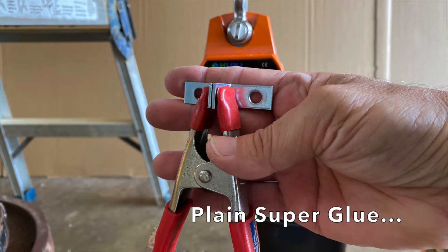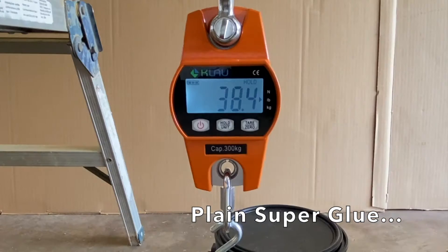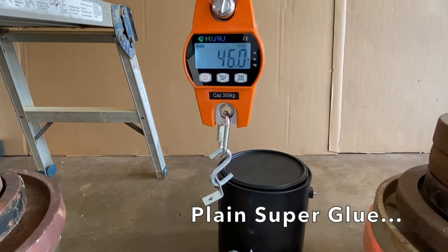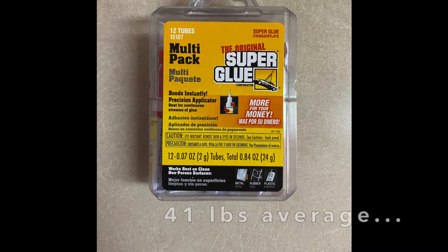First to be tested was the plain superglue, which held 39.6 pounds, 38.4 pounds, and 46 pounds, for an average of 41 pounds — which is 10 pounds more than a previous test.